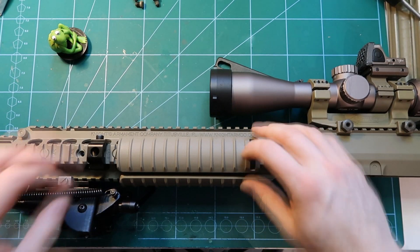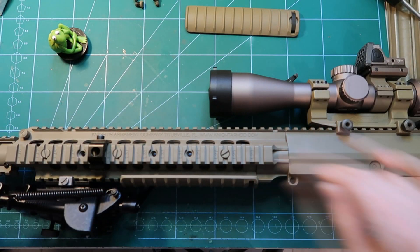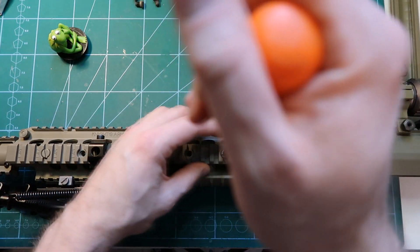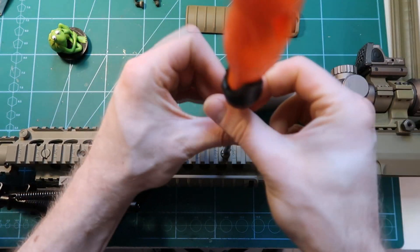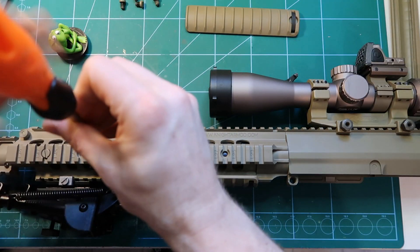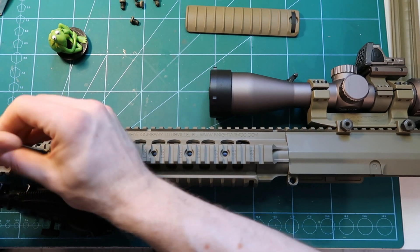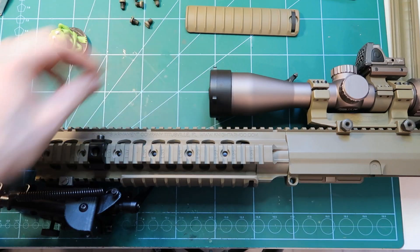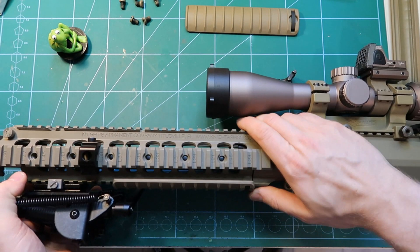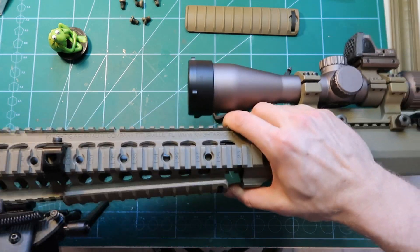And the same on the other side. Obviously the best is to just do it on the upper receiver alone — the rest is not needed. I left the bolt carrier group out so that it does not disturb me. When the screws are out you can take off the bottom rail — just pull it to the front and take it out.